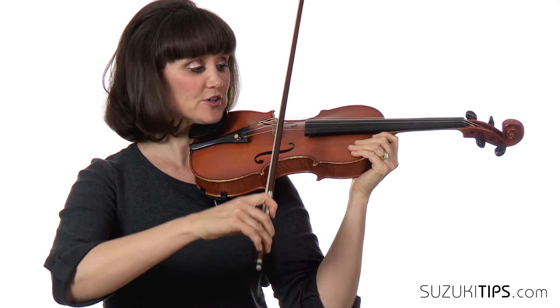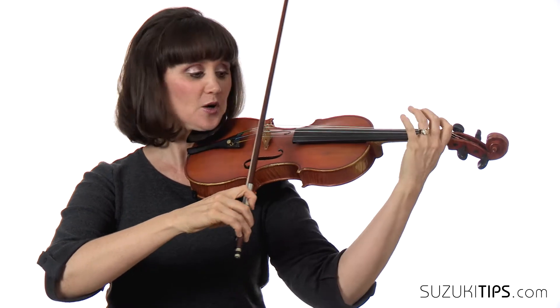So the first thing we'll do is work on the hooked bowings at the beginning. We'll use open strings, so just start a little below half.